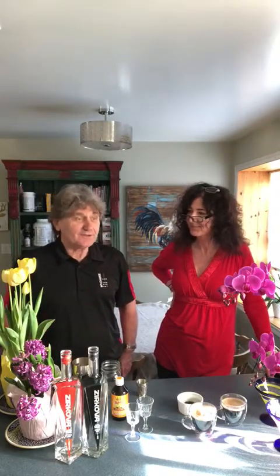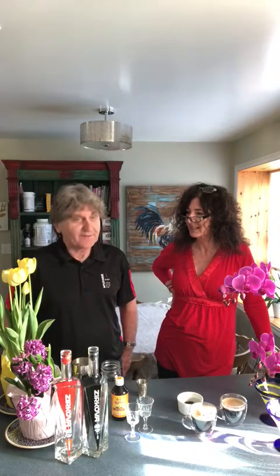This is my husband Tomek. Hi everybody, my name is Tomek. I'm Polish so I love vodka and Zirkova is my favorite. Today we want to present you a drink that we brought from Poland.